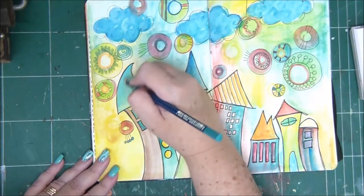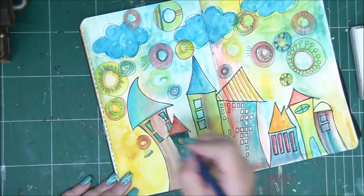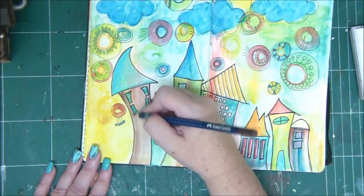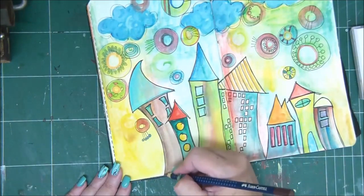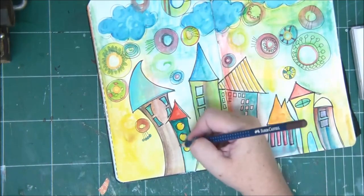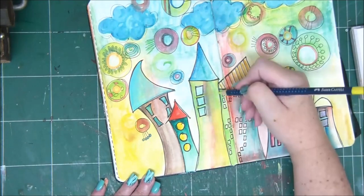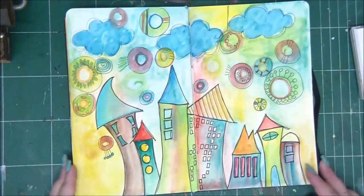I'm going around the clouds with a black pen, and then I'm going to go over all the circles and add little details on them. It's again not necessary — only if you want to. But I want to just add circles, lines — the doodling that I love to do.